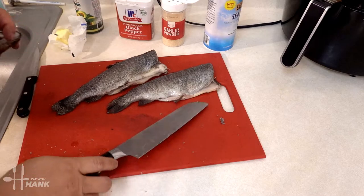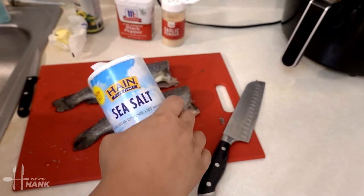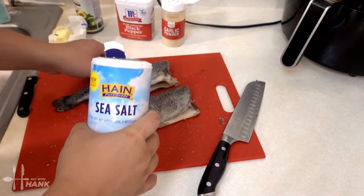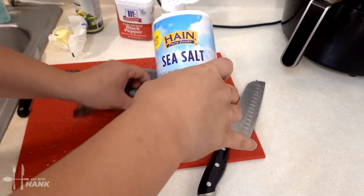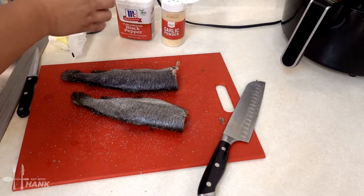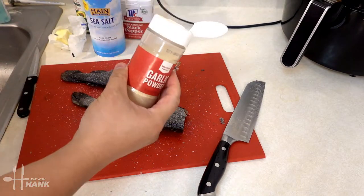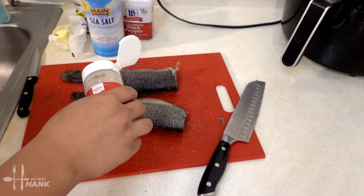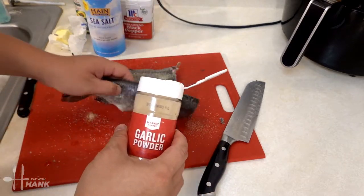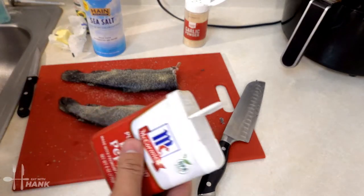We remove the heads. Now we're going to season the fish. Some sea salt. Some garlic powder. And some blackened seasoning.